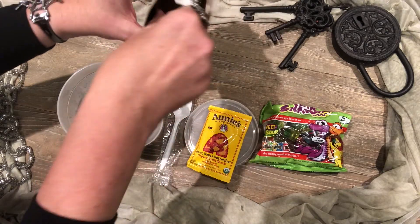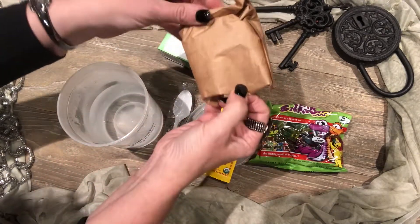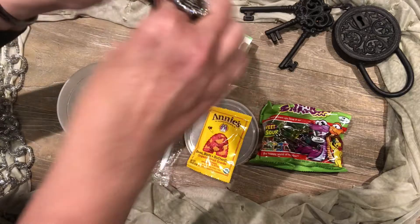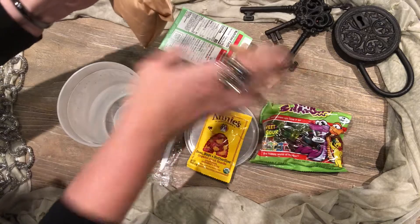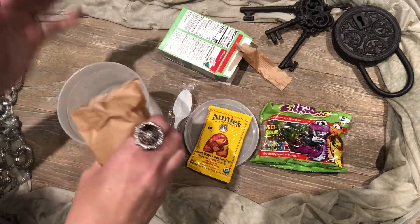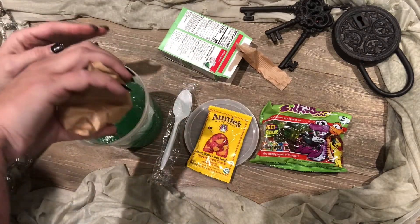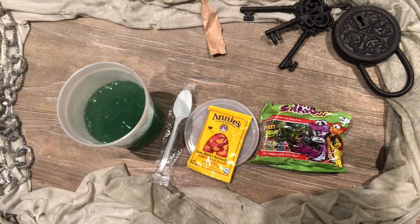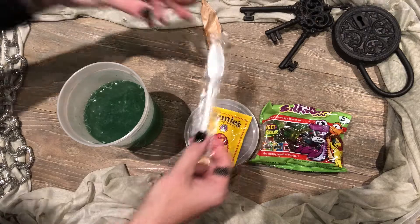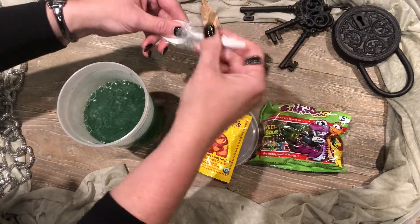I used my magic, but an adult can just put that right in the microwave. So next we pour in — ooh, isn't that a beautiful color? That is our soon-to-be green slime, our bog slime.